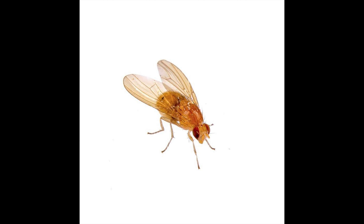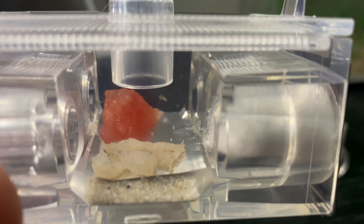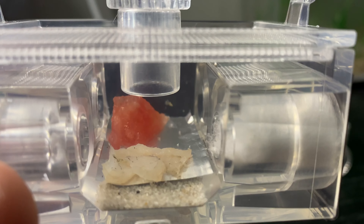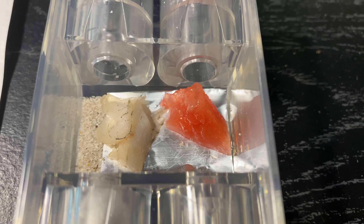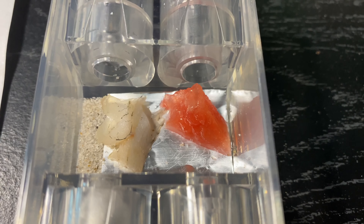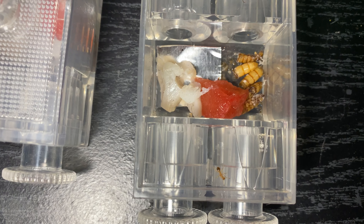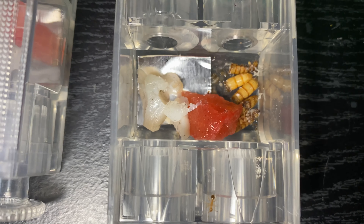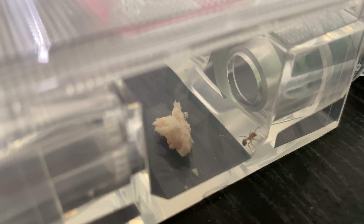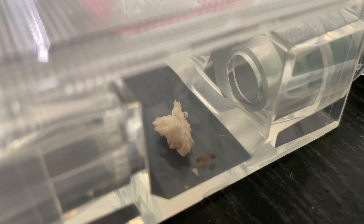For protein, you can give crickets or pretty much any insects — fruit flies are good for your ant colony. You can also do fish, cooked or raw, but I prefer you cook the fish for your ants because it gives them a lower chance of getting salmonella. Ants can't be carriers of all the bacteria that we can get, but my ants didn't really like the fish — only my Camponotus ants ate it.